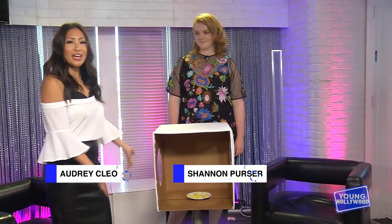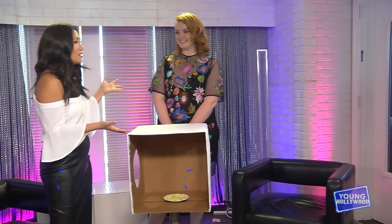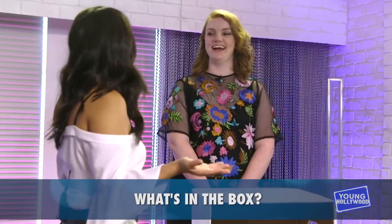Hey guys, it is Audrey with Shannon Purser and we are about to play a little game called What's in the Box with some strange things. Are you ready for this? I don't know. Do you really have a choice at this point? Apparently not.